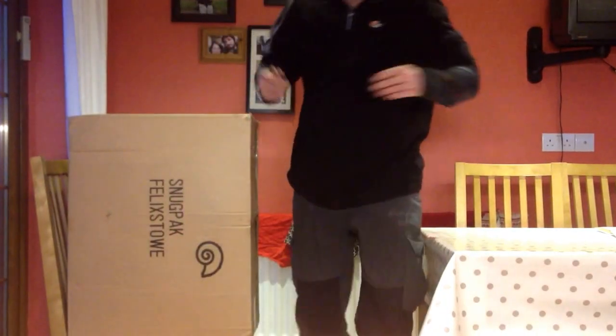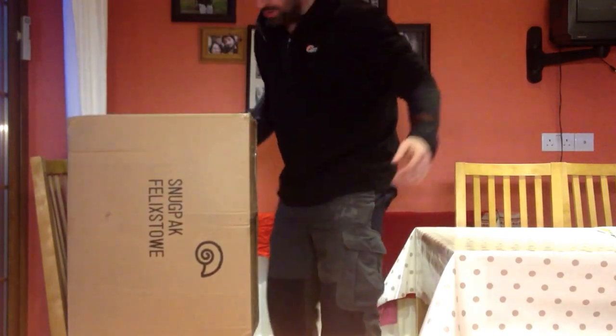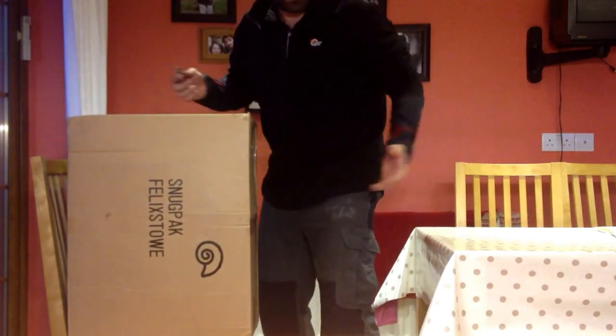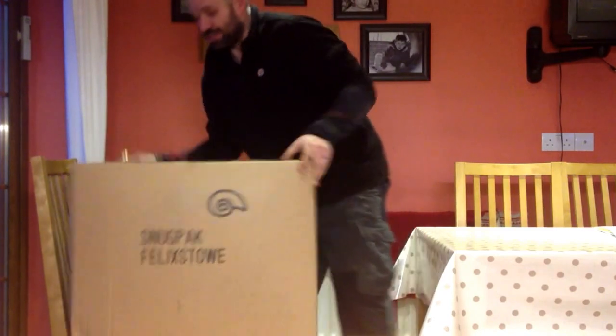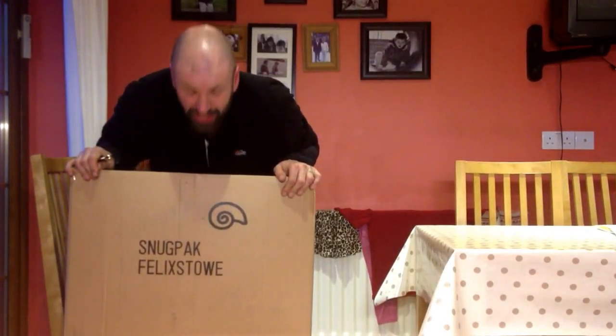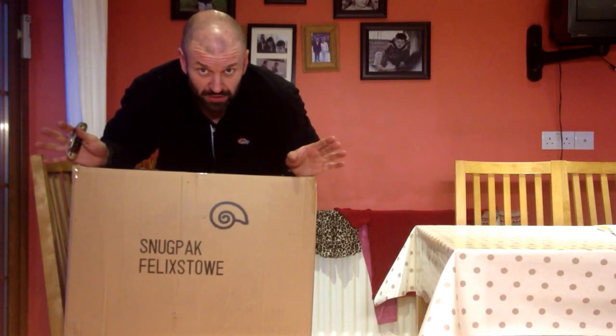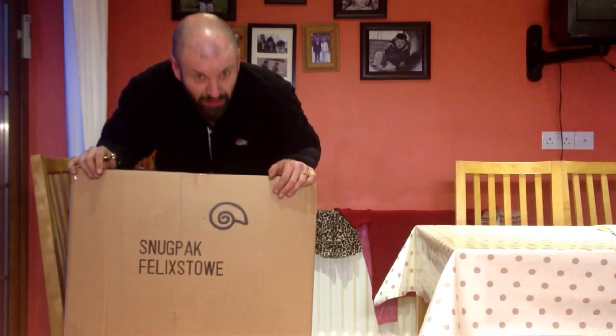Right guys, very excited. I've just come home from work so I couldn't wait. Look what I've got in the post. Great guys — Snugpak, Gallencore — had a wonderful chat. They want me to try out some of their stuff, so here we go.